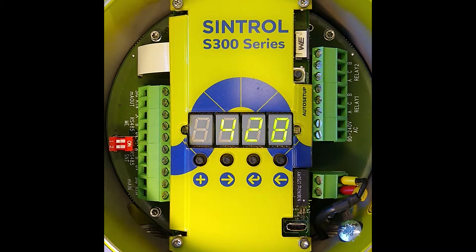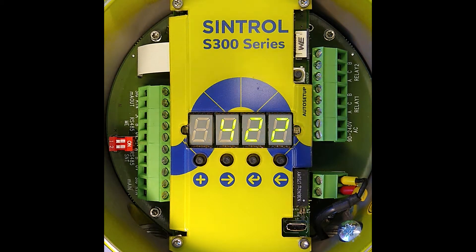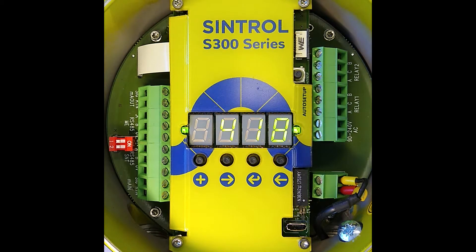Factor 5 means at 25 percent your relay number one will switch, and at 100 percent or 20 milliamp your relay two will switch. Your milliamp output will show after the Auto Setup 5 percent, or 4.8 milliamp.